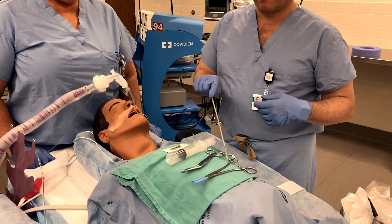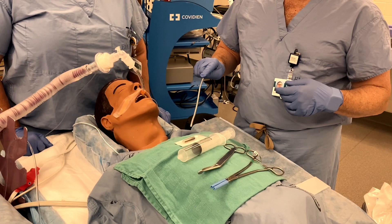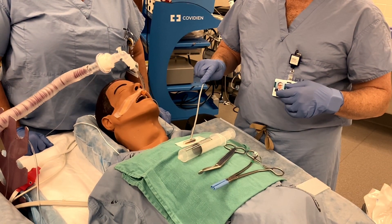What you'll need for this: a clamp, scissors, a 50cc syringe preloaded with about 20 to 30 mils of air, and some benzoin or mastosol.